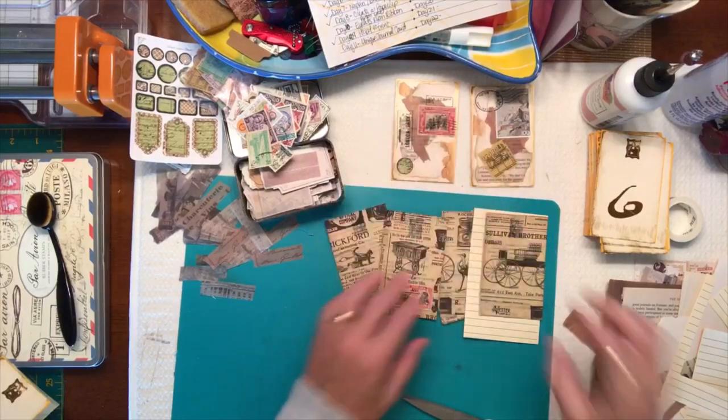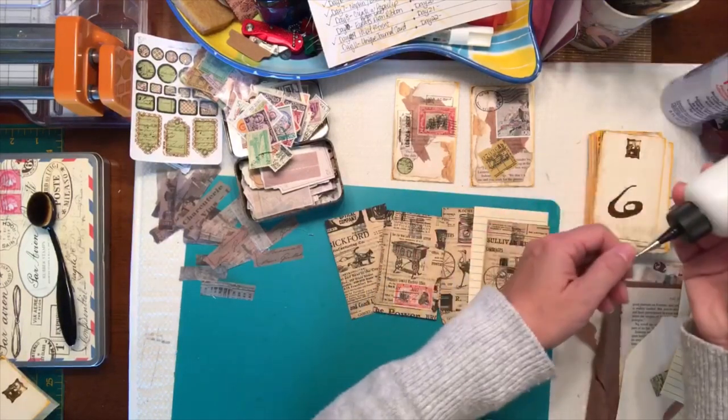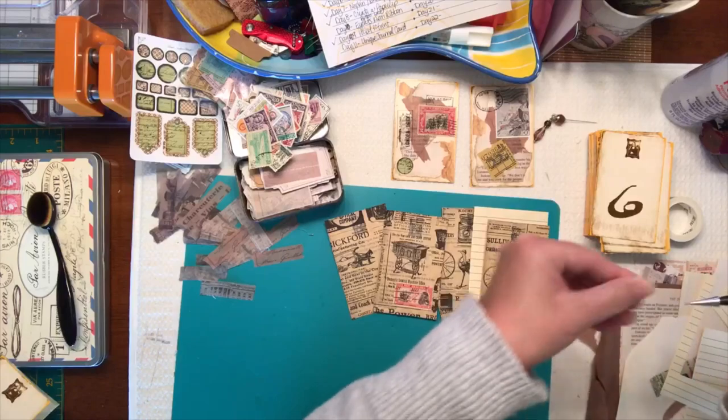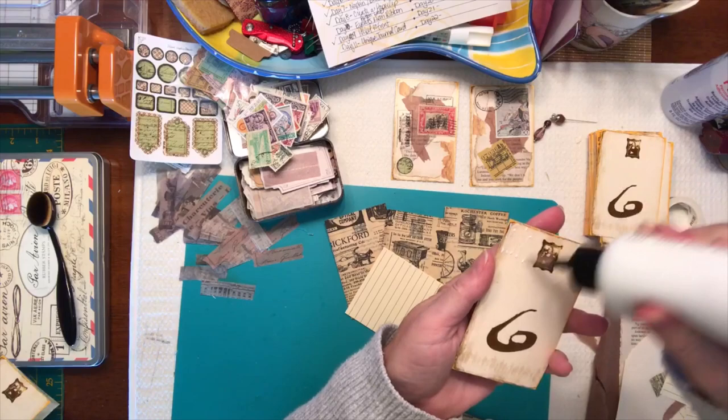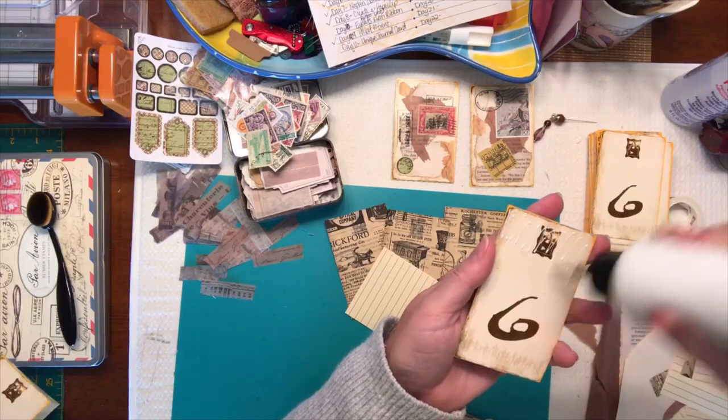There are two journaling cards and then I have these ones as well that we can just add a piece of lined paper to the back. You can add tabs to the top of these cards if you want to add a tab.